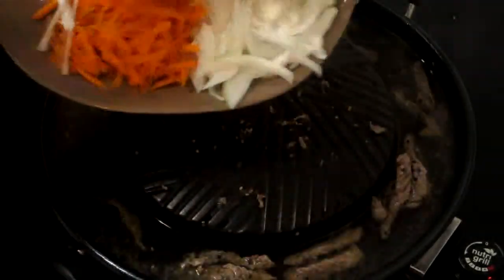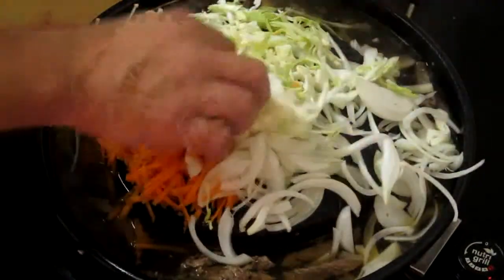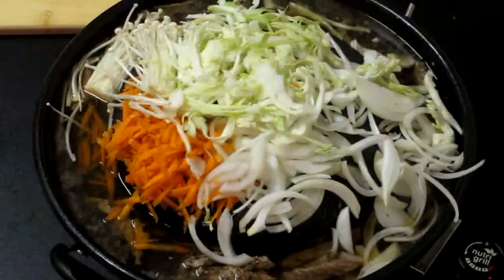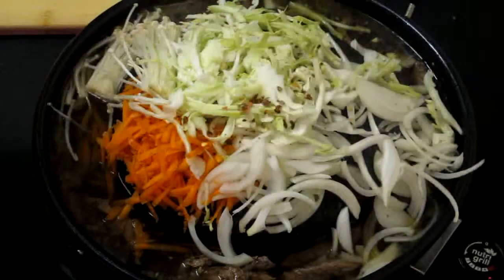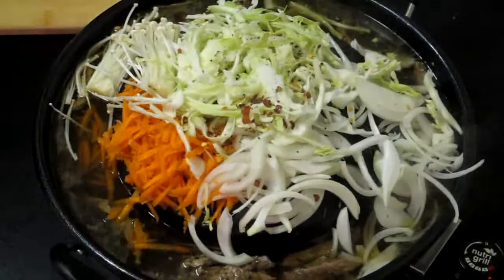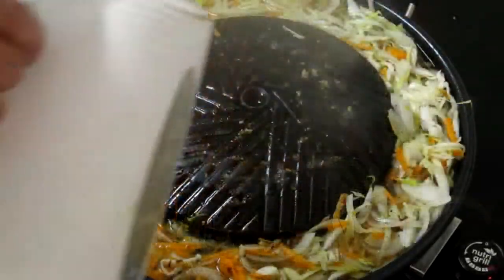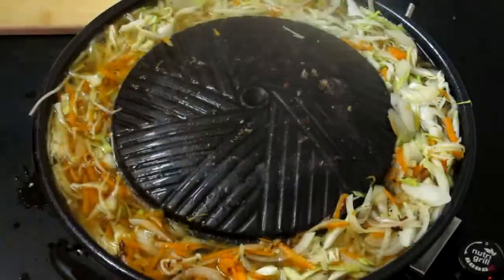We're just going to take our plate vegetables and just drop that all on top of the grill. We've got here just a little bit of chili flake — just going to add that to the top. We're going to add a little bit of pepper and a little bit of salt, season it up. We're just trying to get some nice release of that moisture from our vegetables. We like it to simmer for a while because it develops the flavors a bit more.